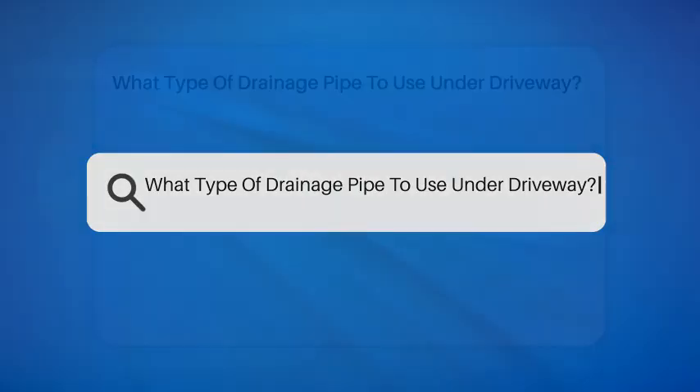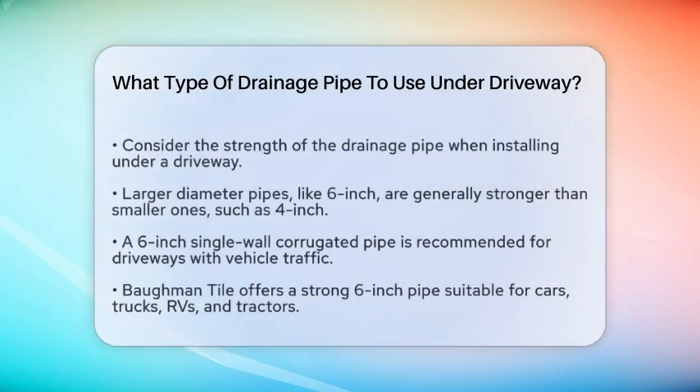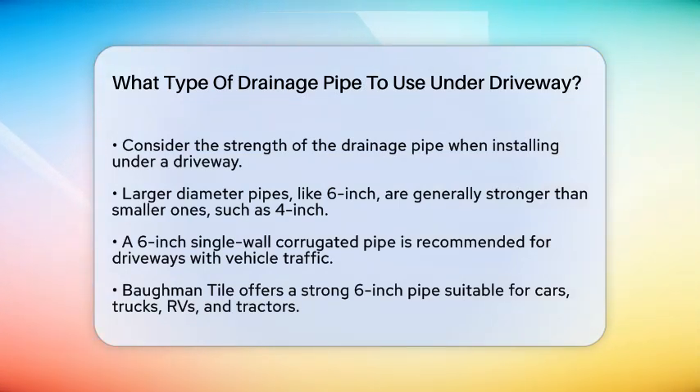What type of drainage pipe should you use under a driveway? If you're planning to install a drainage system under your driveway, you're probably wondering what kind of pipe is best for the job. Let's break it down to ensure you make the right choice.